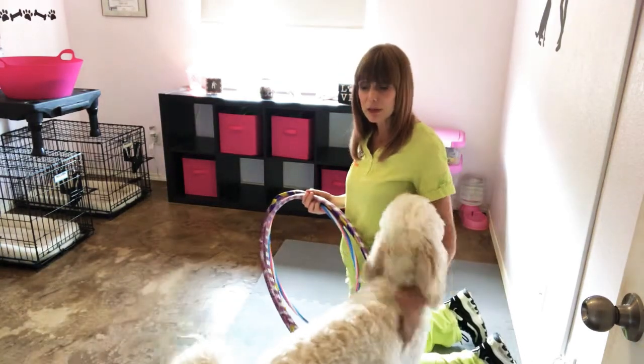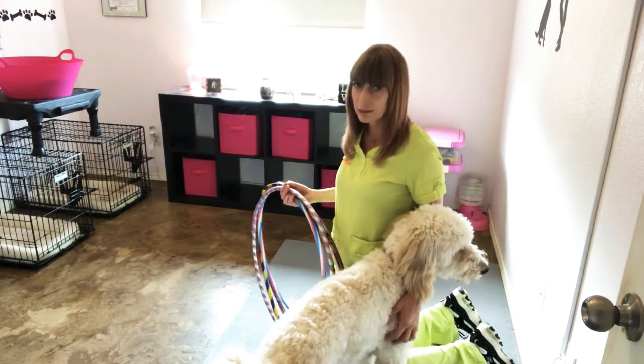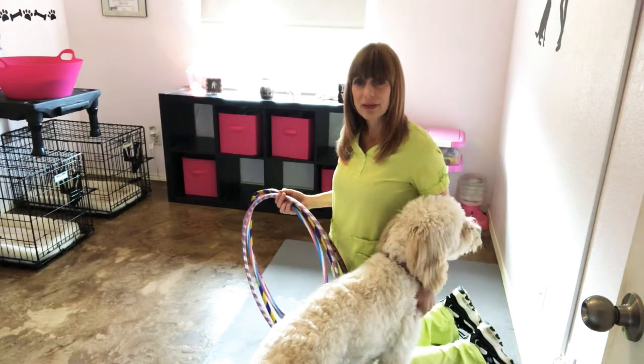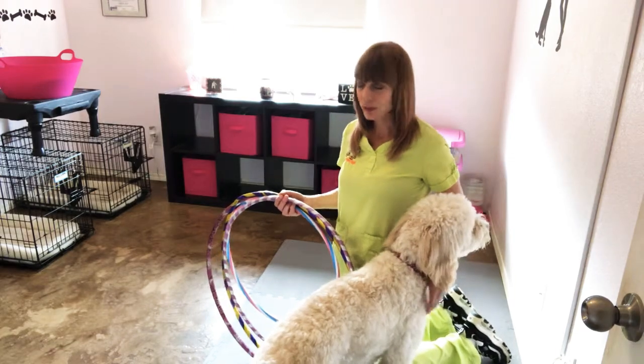You also want to make sure your dog is healthy for this. This isn't a trick for dogs that have joint issues — dogs with arthritis probably shouldn't do this trick. Make sure to check with your veterinarian that your dog is okay before you begin any kind of athletic jumping tricks.